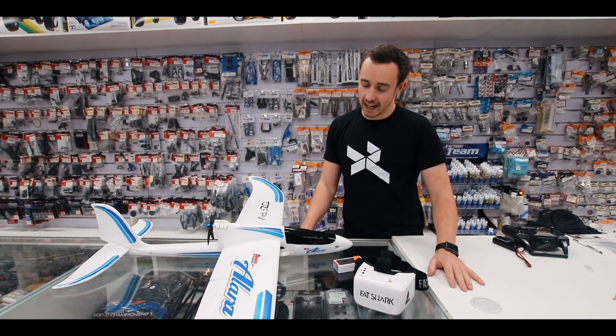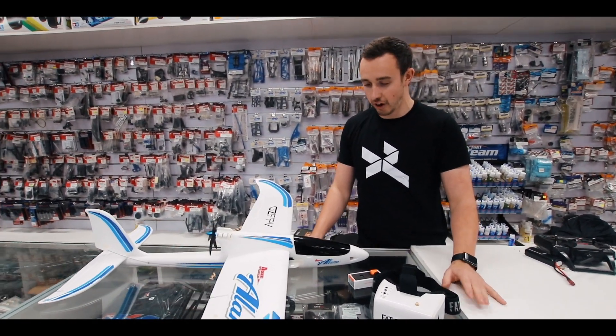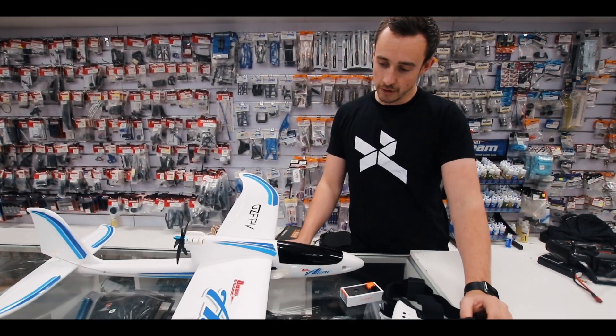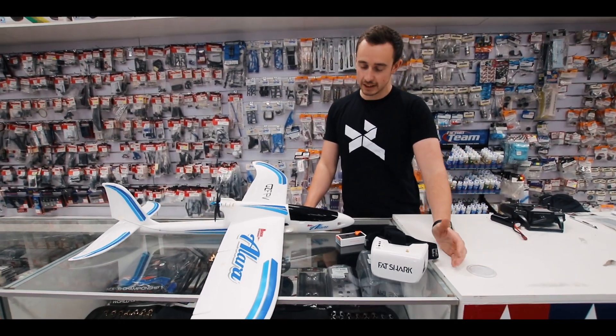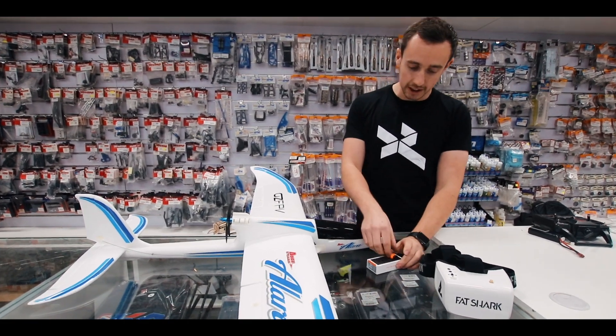Hello everyone. It's winter season and not a lot of racing going on. I finished my model so I'm thinking of my next project. I've been doing FPV for about six months now, so I'm thinking I could fly the quads, but let's try and do FPV on a plane.